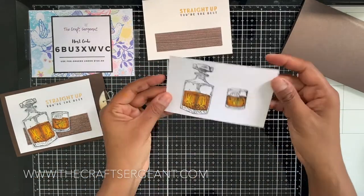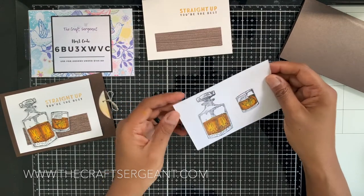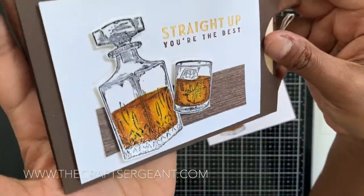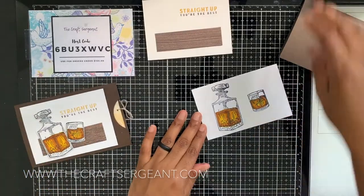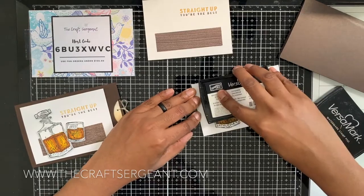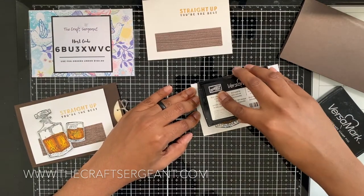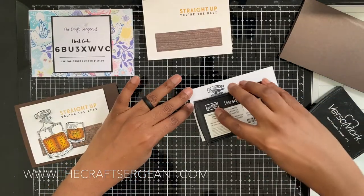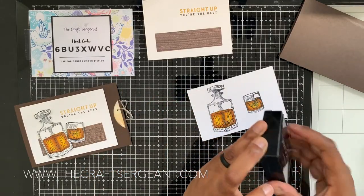There we go — that is our whiskey colored with our Stamping Blends. Now the decanter and the glass are both kind of shiny, so what I did was go over my image with Versamark and then add some clear powder, heat setting it just to give that shiny effect.